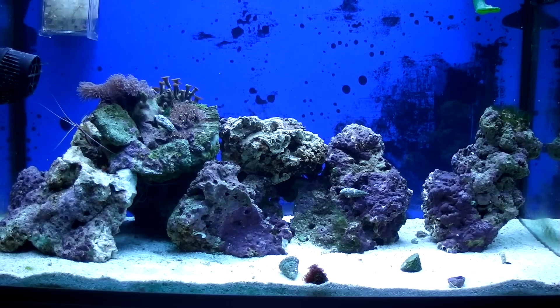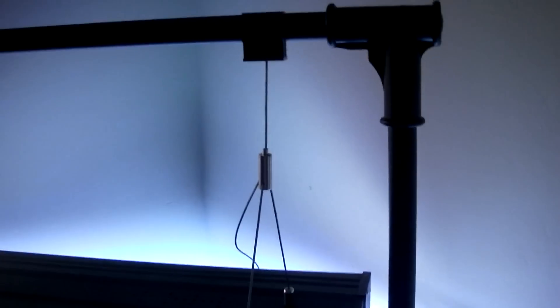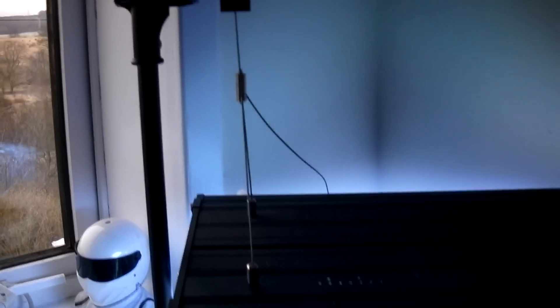I'll show you a few close-ups of the light and the corals. That's the light — just sits on this little metal framework hanging bracket. It's okay looking. The actual fixture's quite thin, it's only about maybe two, two and a half inches wide.